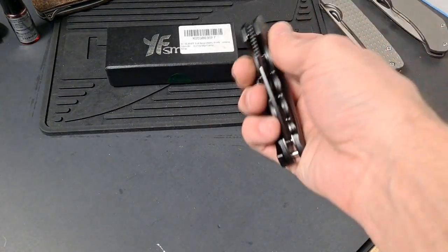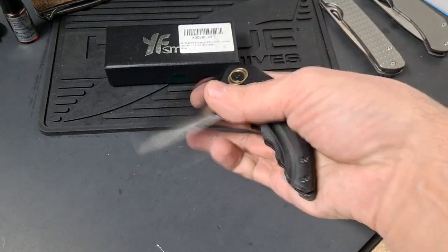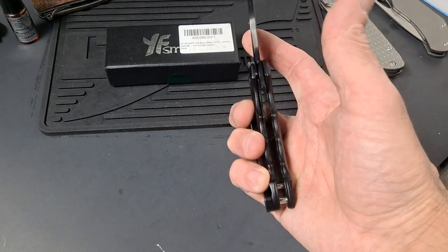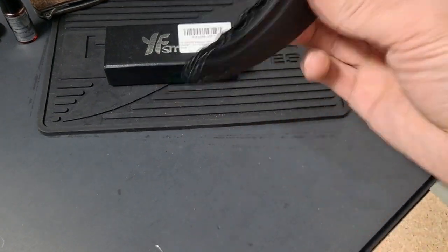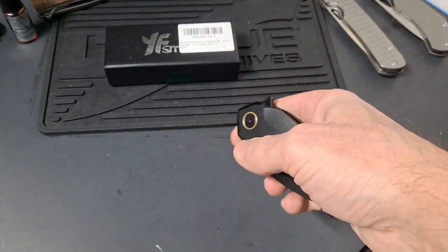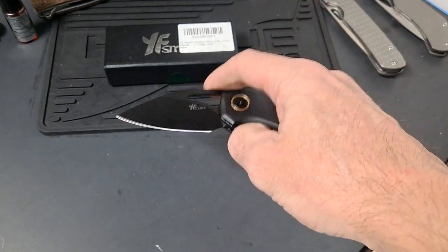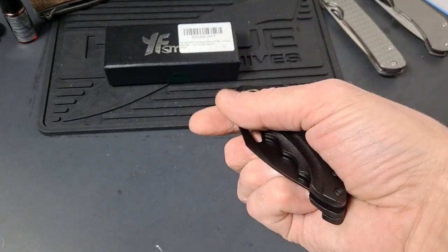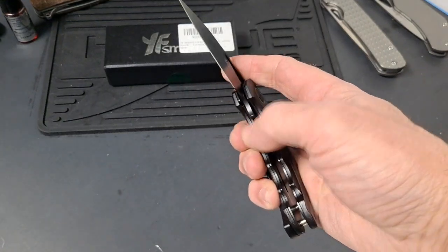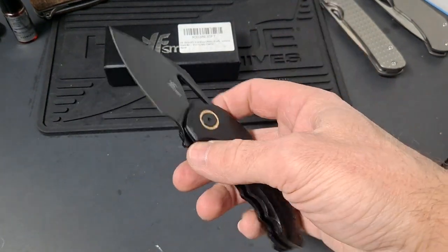It feels like it has ball bearings. Pretty stiff detent. Spidey flick — really easy. Easy access to disengage it. Definitely shake shut, almost drop shut but not quite. Maybe if I took it apart and oiled it or tuned it or adjusted it, maybe. But pretty good action right out of the packaging.